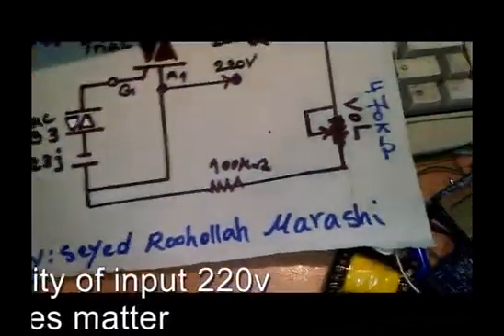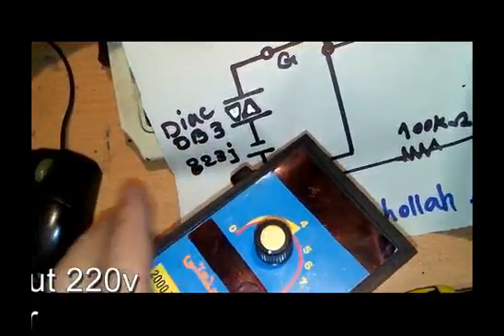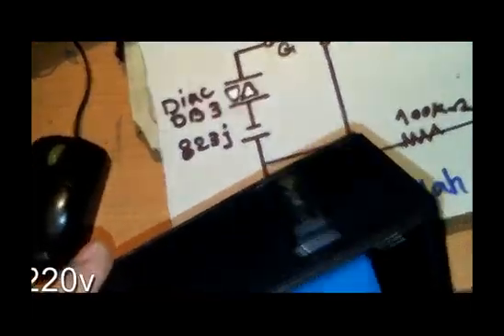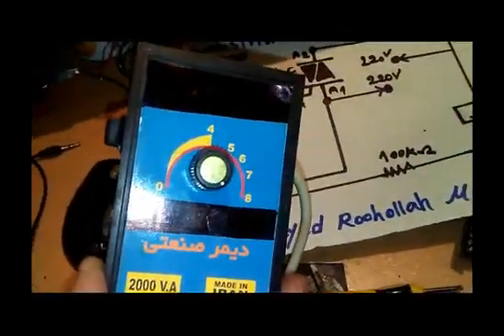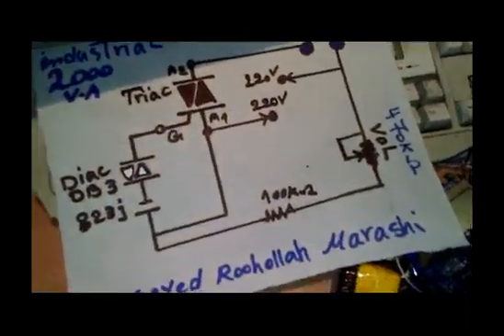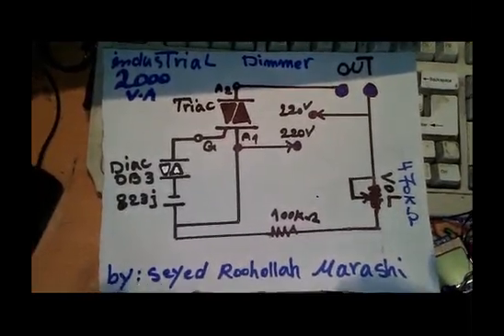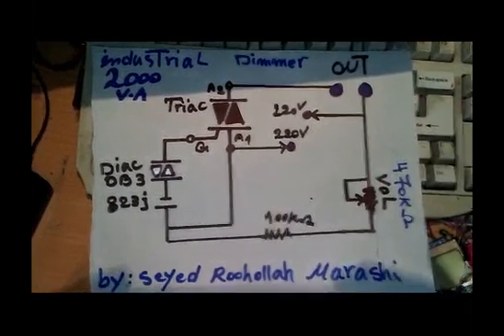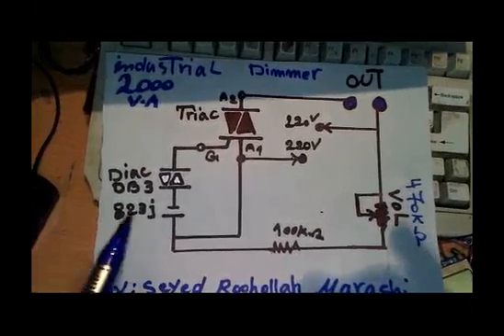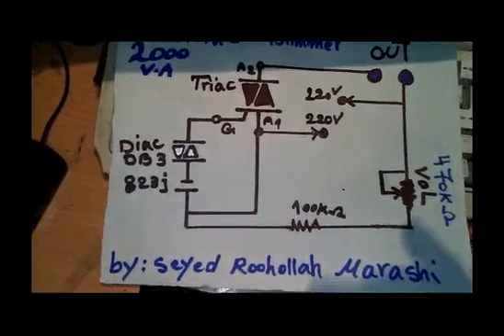The on/off switch is also included, as you can see here. Here is the output. I'll open the box and check the PCB as well. Here is the full schematic — you can take a screenshot to print it out and do the project. Don't forget: the capacitor used here should be high voltage.